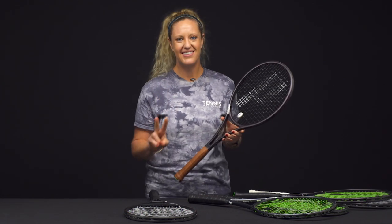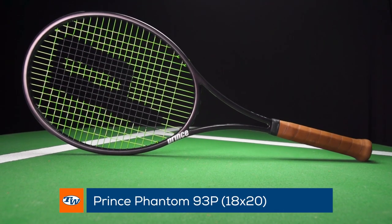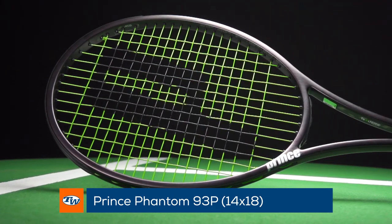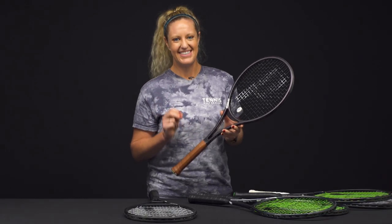Last but not least, there are two smaller head sizes available in the Phantom family — the Phantom 93p. These are different because of their small head size, and they come in two string patterns: a very open 14 by 18, and a much more dense 18 by 20.